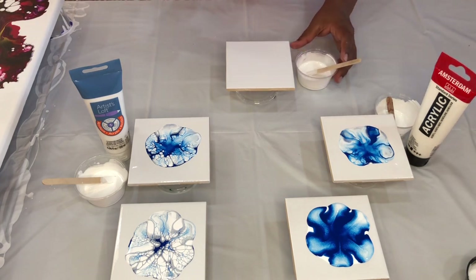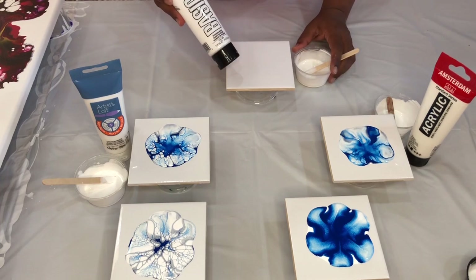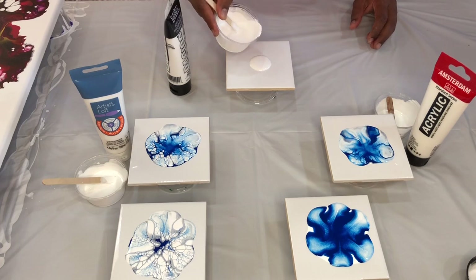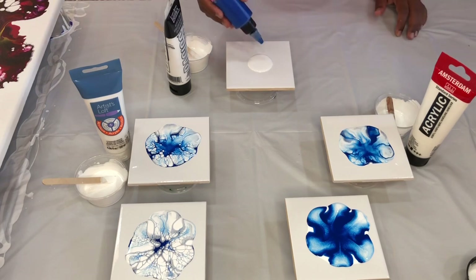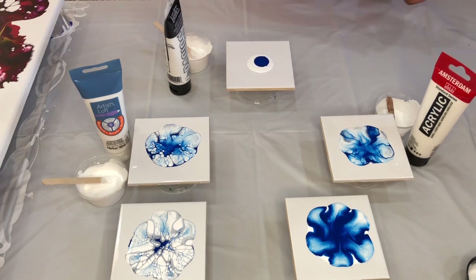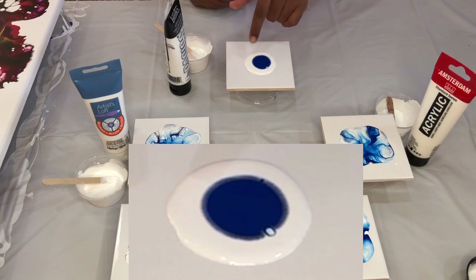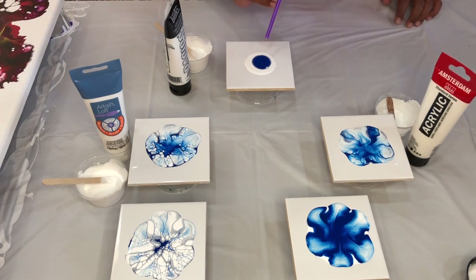Moving on to tile number five. Here I'm mixing titanium white by Liquitex into the soft body acrylic paint by Artist Loft, thinning it down to have similar consistency and repeating the experiment. Adding the blue paint and letting it sit for a few seconds. I see the halo around it — the blue paint is sinking into the white, so I'm going to be seeing cells like in tile number one or tile number three. Let's blow this out and wait for the results.